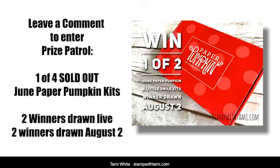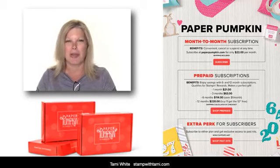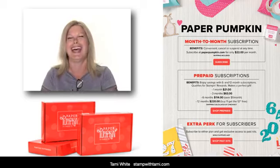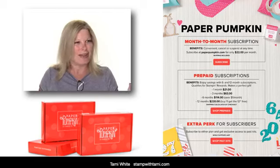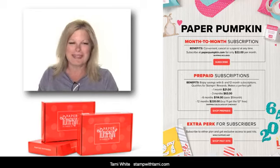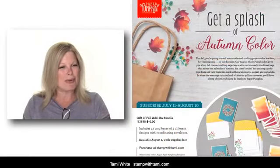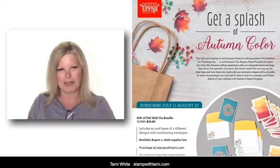Paper Pumpkin is a monthly kit from Stampin' Up. You can sign up for it and get more information on my stampwithtammy.com blog — I have a link in the video's description. It is awesome; it's so much better to get in the mail than bills, trust me! You need to sign up by the 10th of each month to get that month's kit. If you sign up on the 11th you get the following month, so right now we're in the period for August kits.